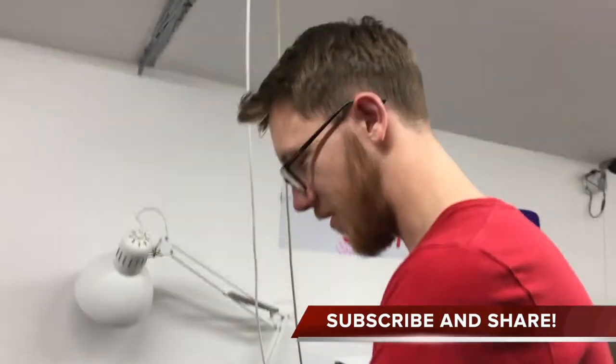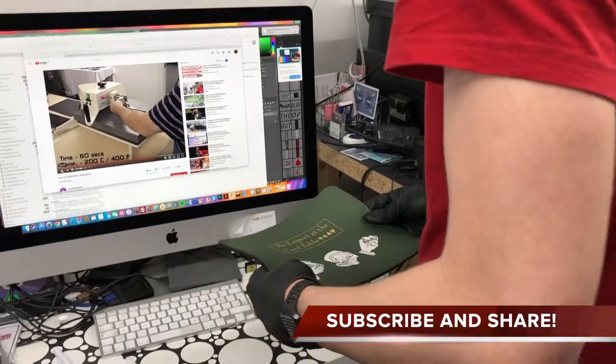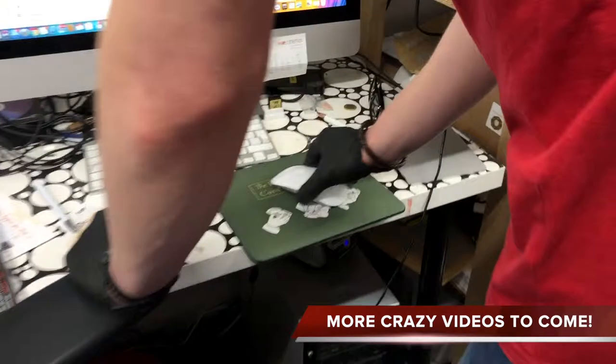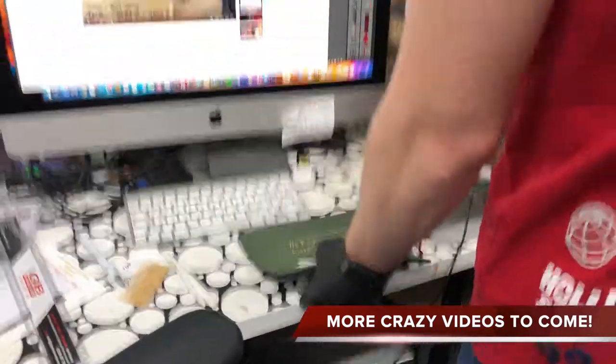Do you want one doing for yourself? I don't know what to put on mine yet though. Pick an image and we'll have a go. Yeah, sweet. It works! What do you expect?